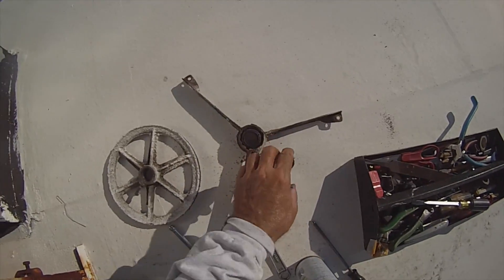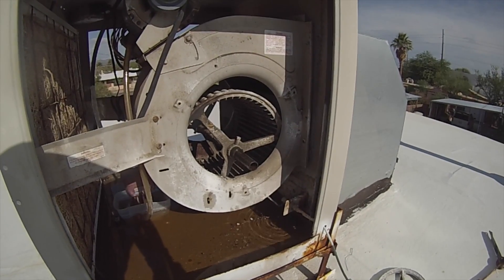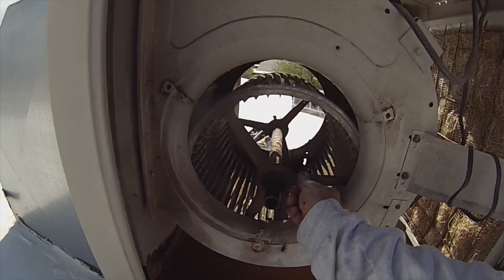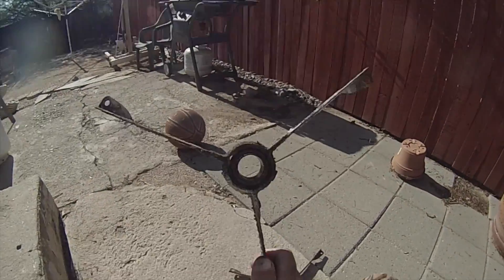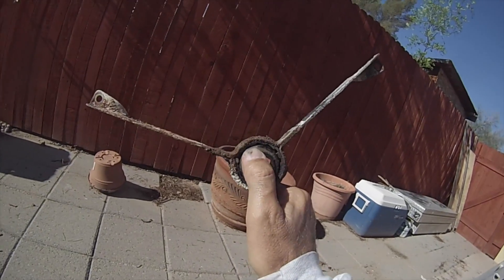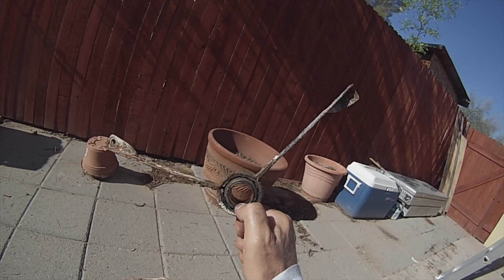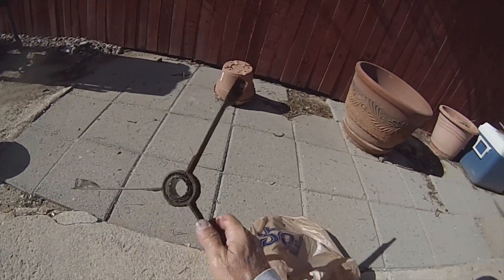Now here's a shot of both the bearings off. This one bearing is in pretty bad shape — looks pretty dried out. This is the bearing that was closest to the pulley that I took off. This is the other bearing right here on the other side. Looks a little bit better.